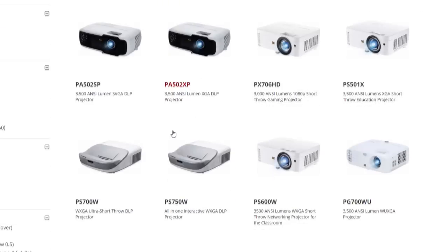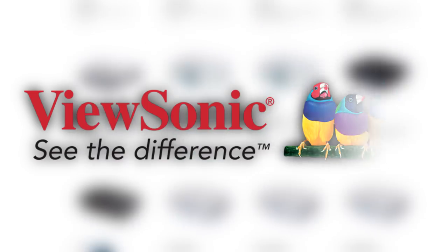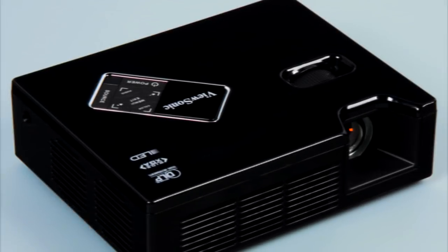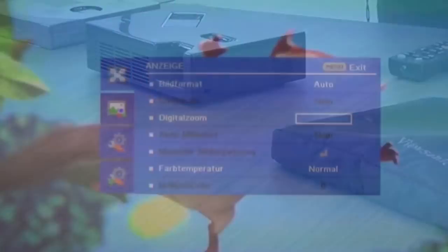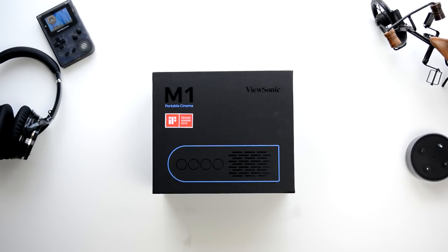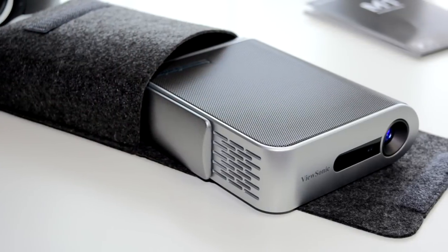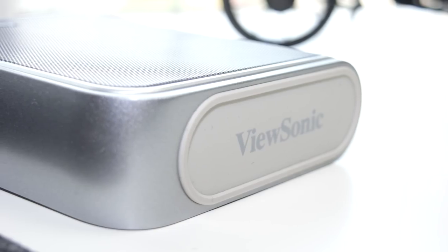Hey, what's up everybody? Mike back with another video. ViewSonic aren't really a company that I personally associate with making too many good portable projectors. The only one that comes to my mind right now is probably the PLED W800, released back in early 2015, which had a WXGA resolution. Skip ahead three years and we come to this — the ViewSonic M1. It's probably the best designed portable projector I've actually seen this year. It's got USB Type-C, it can be charged on the go, and the speakers are fantastic.